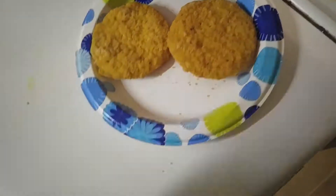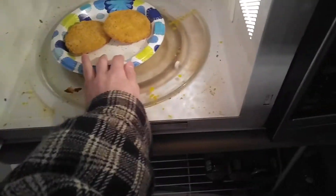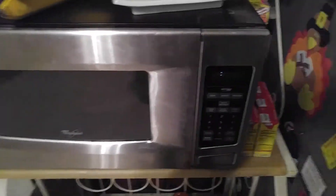Let me just grab some of that. Okay. Slap that on there. It's all good and dandy. Now we just stick that in there for 30 seconds.